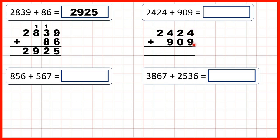Now, 4 plus 9 is 13 — so that's 1, 3. 1 plus 2 plus 0 is 3. 4 plus 9 is 13 — so 1, 3. And 1 plus 2 is 3. That gives us 3,333.